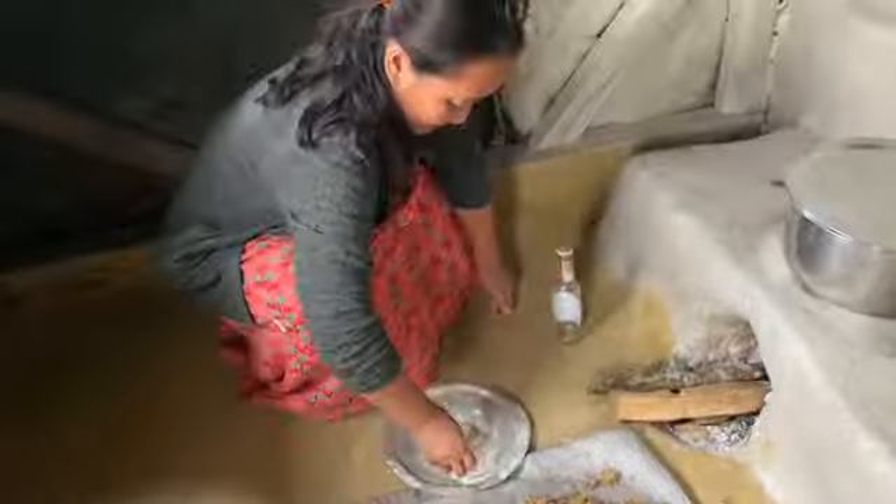We can call this wheat beer also, and if we are using millet or rice we can call it millet beer or rice beer. The wheat has become cold now and my mommy is here to help.